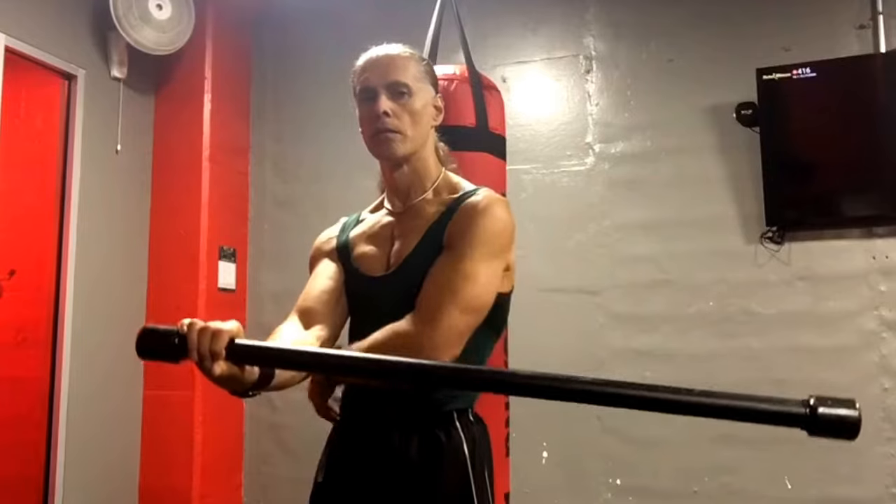Hi everyone, welcome back to Ed Paris TV. Here are a couple more exercises that will help you develop the ligaments and tendons of the forearms and wrists so that you can handle your weapons better. It doesn't matter what weapon — it will definitely help you have a sturdier grip, and then when you let go of those weapons, you'll see how much more precise, steady, and powerful your empty hands will be. All right, so here they go. Enjoy.